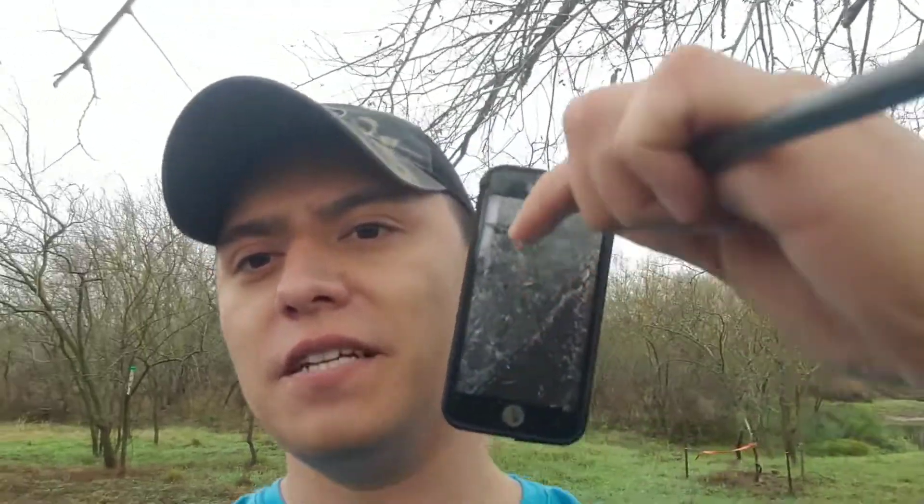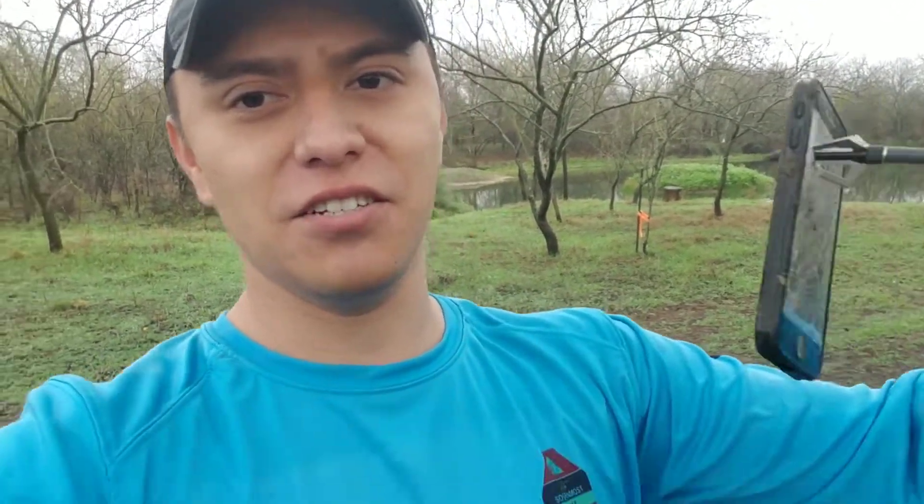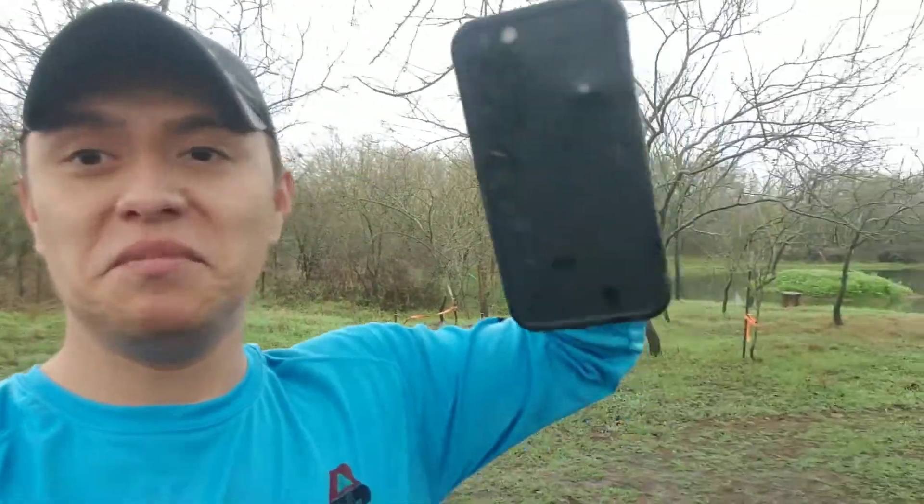I left the case on there because most of us have cases on our phones. To make it as realistic as possible, I wanted to see what would happen if you shoot an iPhone with a broadhead with the case on. This is the front of the phone here — that's what it looks like, guys. Pretty cool, huh? It made it through. But it definitely wouldn't go all the way through if you had it in your chest pocket and somebody shot an arrow at you. Hopefully it probably won't go through — so don't ever try that at home.